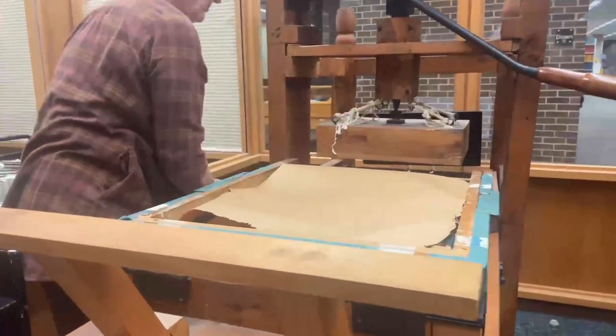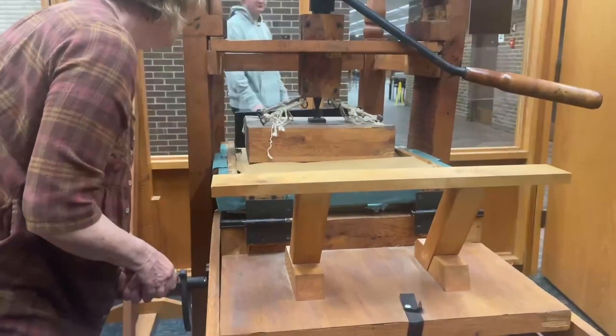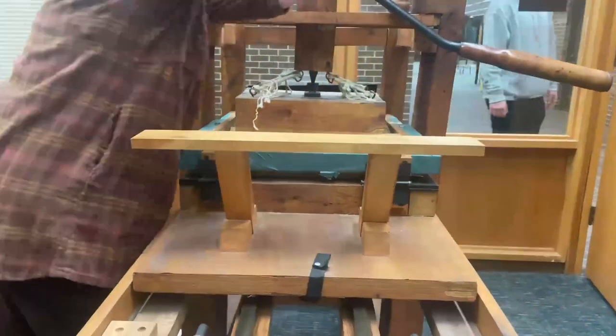We roll this under the platen with our rounds and pull the devil's tail. This puts pressure on top of the type and prints the page.